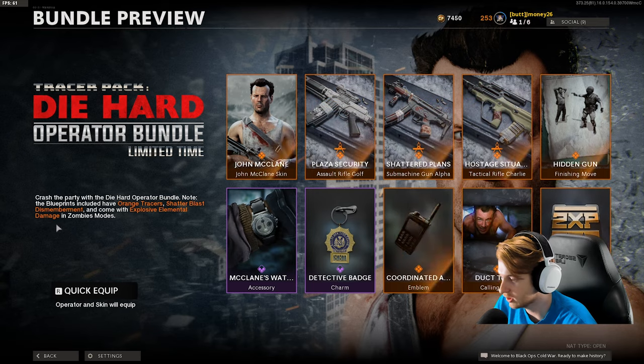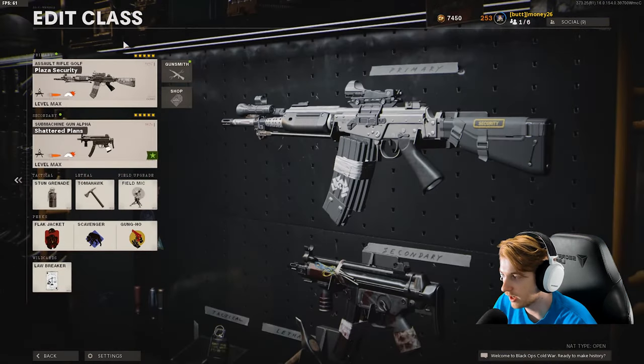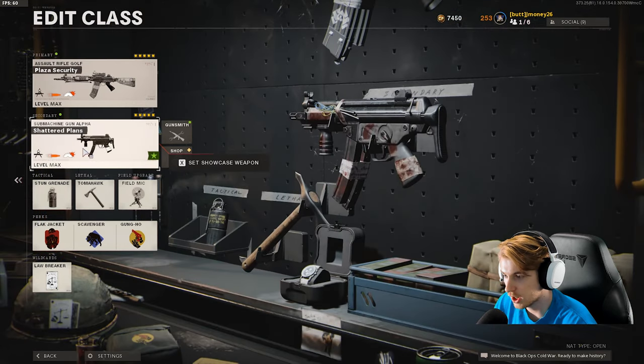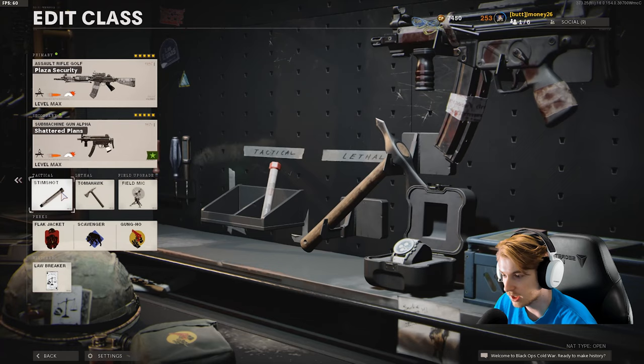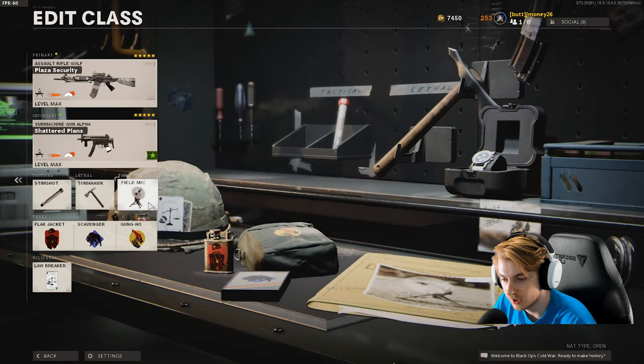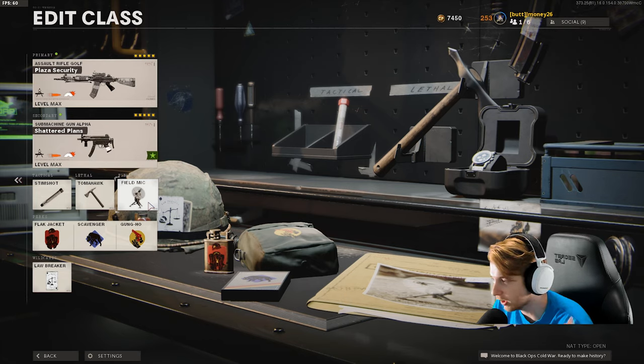It also comes with a double weapon XP token. Here are the classes I have made for it. We have the Plaza Security Pharah and the Shattered Plans MP5. I'm going to keep a stim shot on this class — stim probably fits the character better because of how much damage he takes and keeps going, so that'll help keep us alive. Tomahawk because it's sick, I'll have a Tomahawk on any class. The field mic kind of pays homage to the radio in the movie, but also will help us get more kills. And then Flak Jacket, Scavenger, and Gung-Ho.